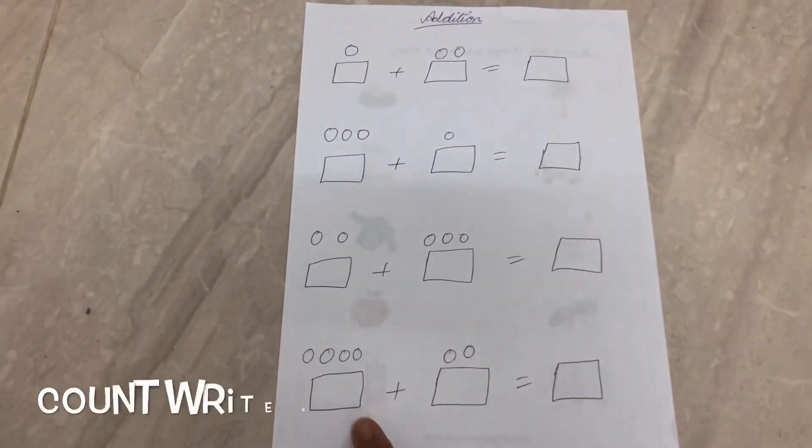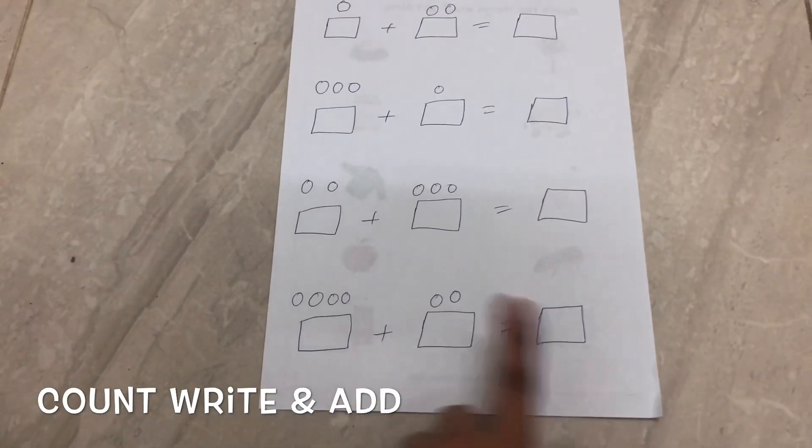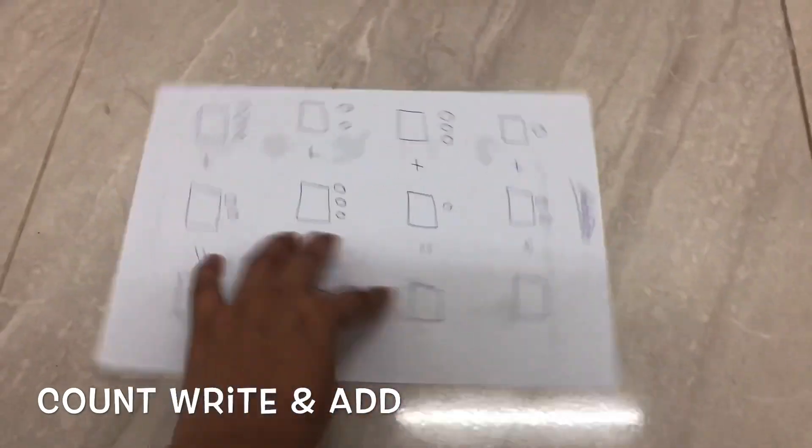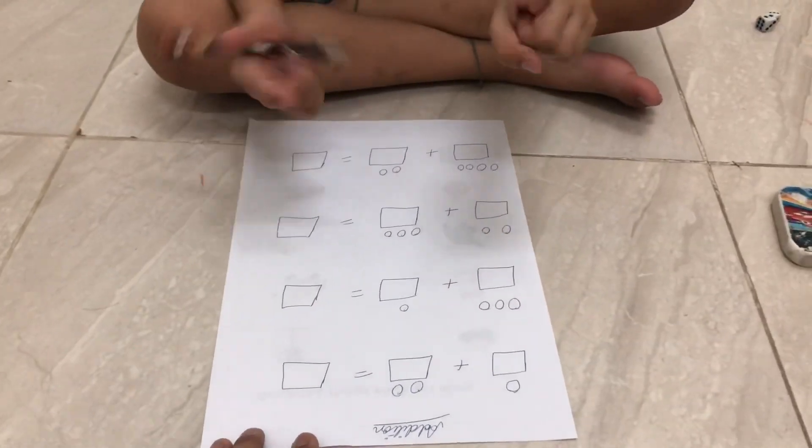So in this sheet, the kid has to count and write a number, then count and write another number, and then add them. Let's start. You know what number one is — let's take one at a time.